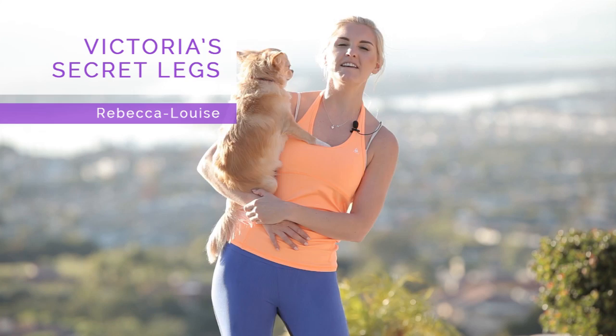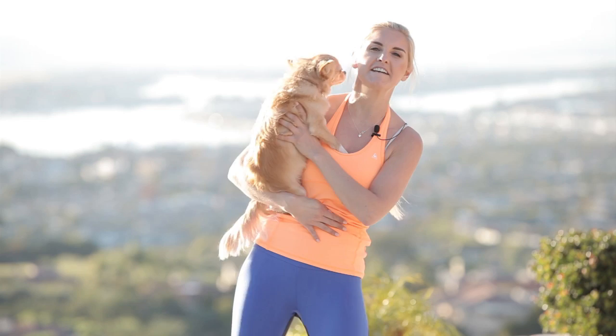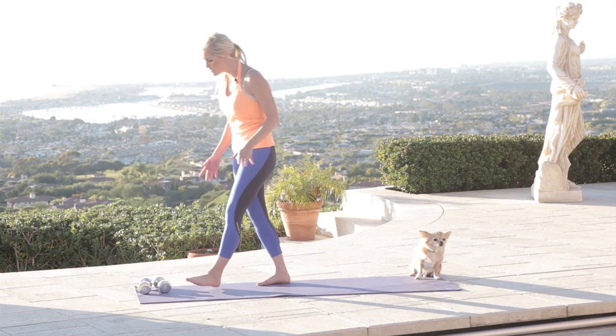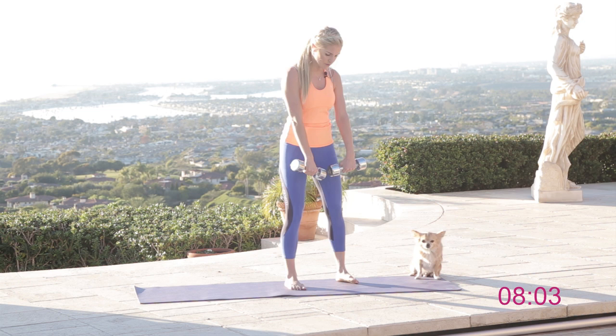Hey everybody, Rebecca Louise here, and my trusted sidekick Alfie is here today to give you an awesome workout that's gonna get those legs nice and toned. It's the Victoria's Secret Legs Workout — the updated version. You can put your dog, chihuahua, whatever you've got, down beside you. If you want to use weights you can — you don't have to — but I'm going to use them today.